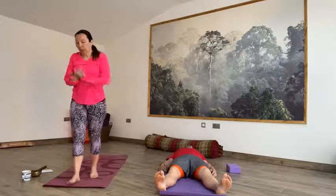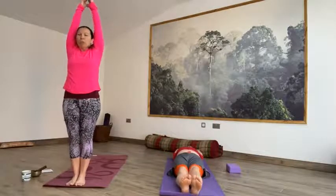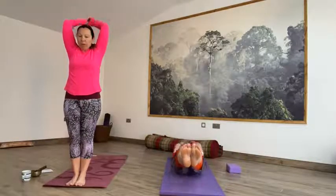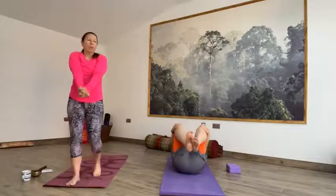On the next inhale, sweep the arms up behind you, bring the feet together, long stretch. And then as you breathe out, bring the arms up and over, knees into the chest. Give yourself a hug, a little rock from side to side.